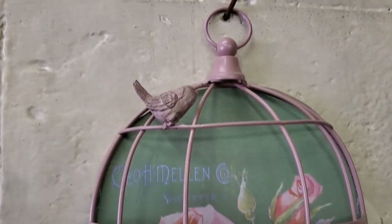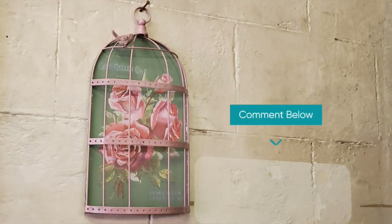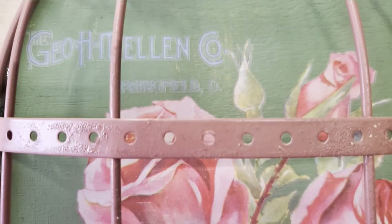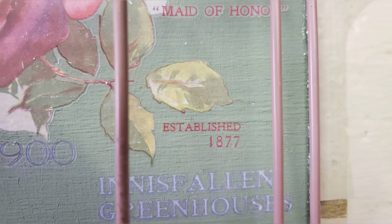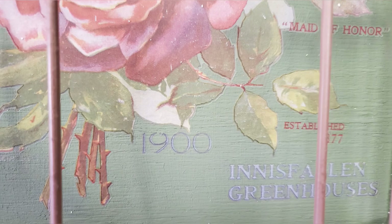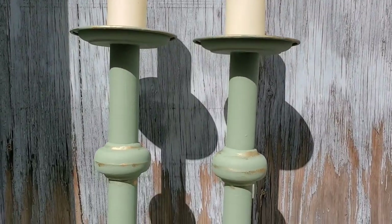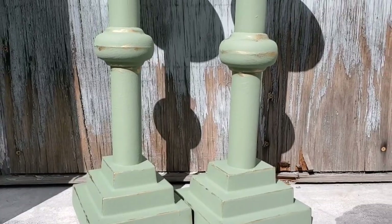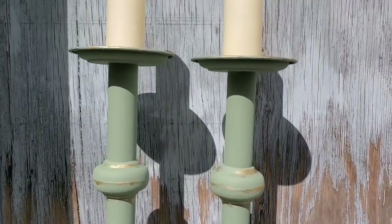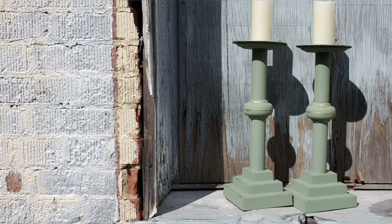What do you think? Let me know in the comments. And our candlesticks — I think they're going to be much better used than being in a box since 1991.